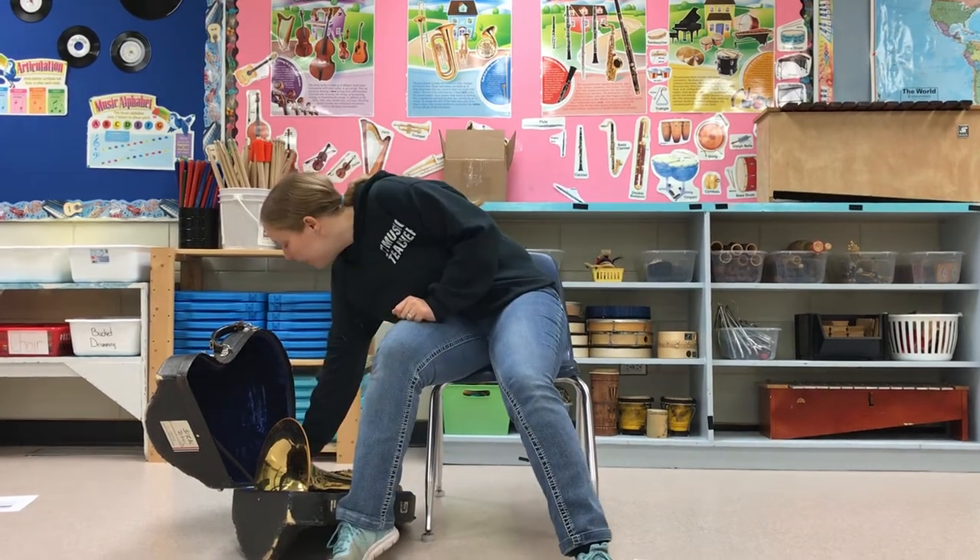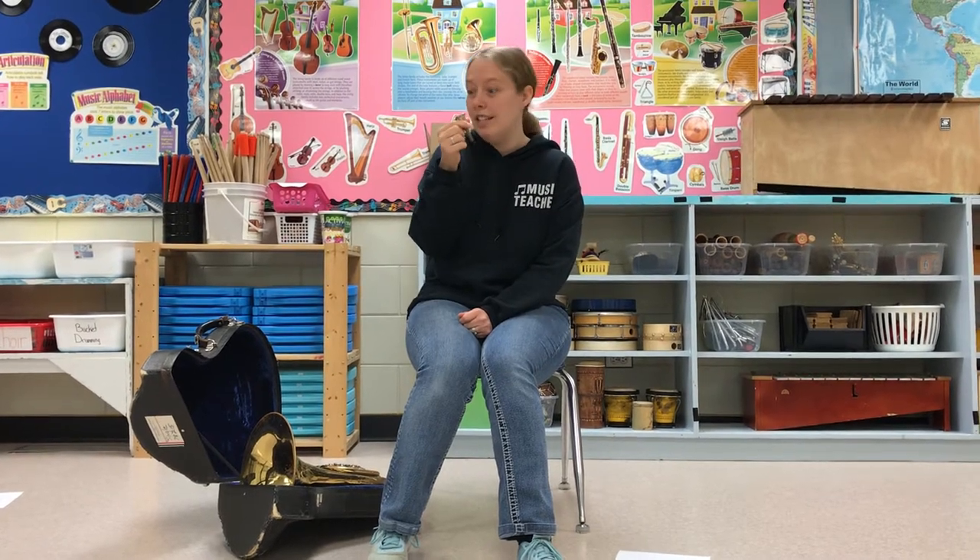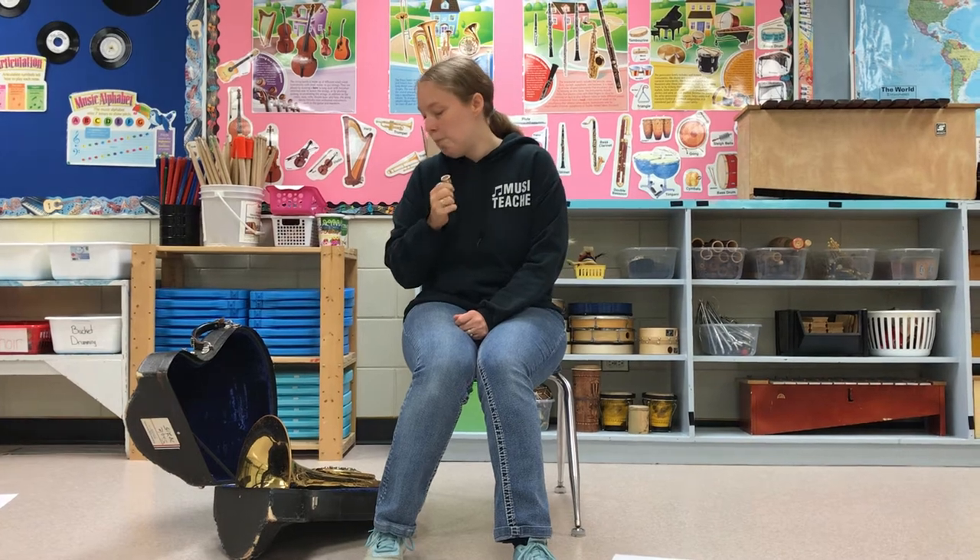Just like all the other instruments from the brass family, the mouthpiece looks kind of similar. It's just something that you buzz into, but you'll notice, unlike the trombone and the euphonium, the mouthpiece here is really really small, which is good because it's a smaller instrument so it needs to have a smaller mouthpiece. So what you do is you just buzz into it and it sounds something like this.